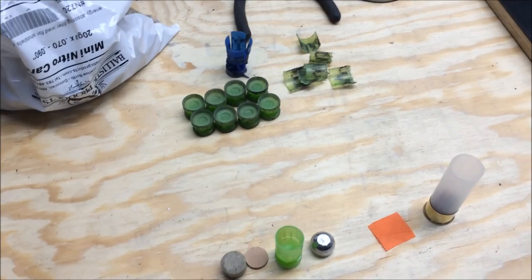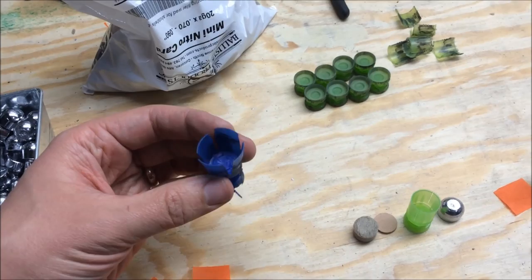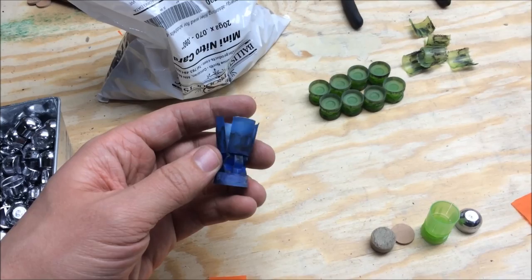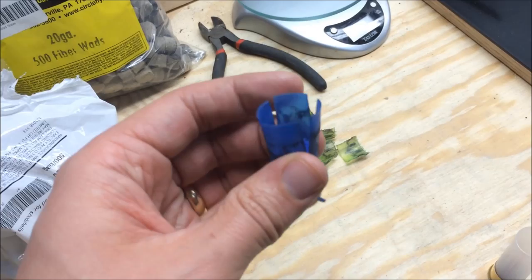Fortune Cookie 45 LC turned me on to these Downrange dark blue wads and I bought a couple bags to give them a shot. The issues I'm having — they fit really well and I think maybe with a lighter charge these would work really well, but I'm having a couple of issues with these.